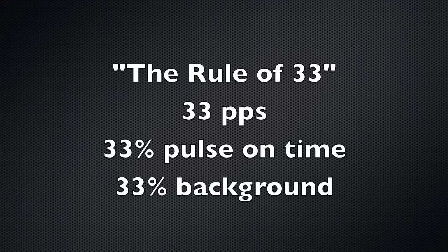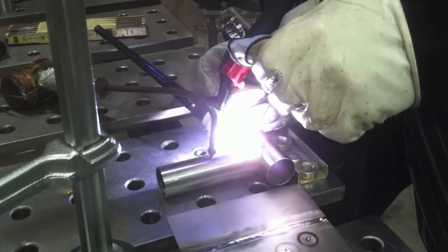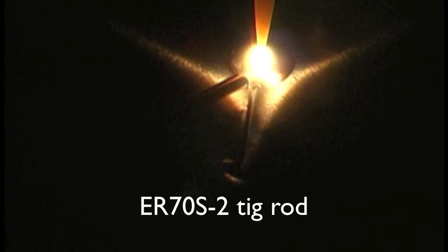I am using the rule of 33: 33 pulses a second, 33% on time, and 33% background current, because it works and it is so easy to remember — just 33 across the board. And it really does help.